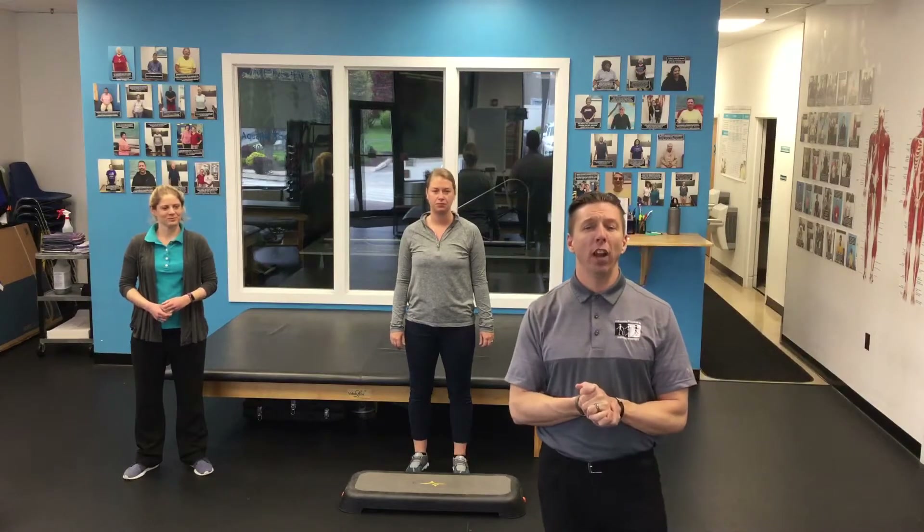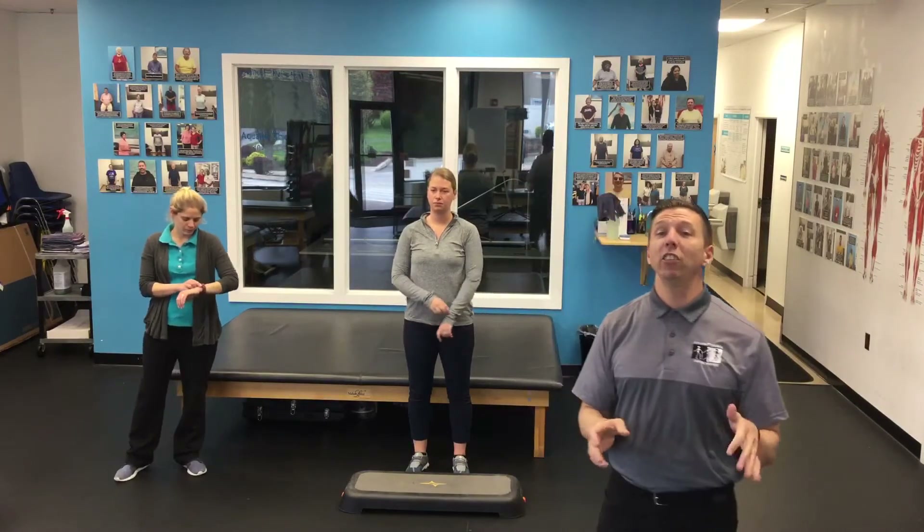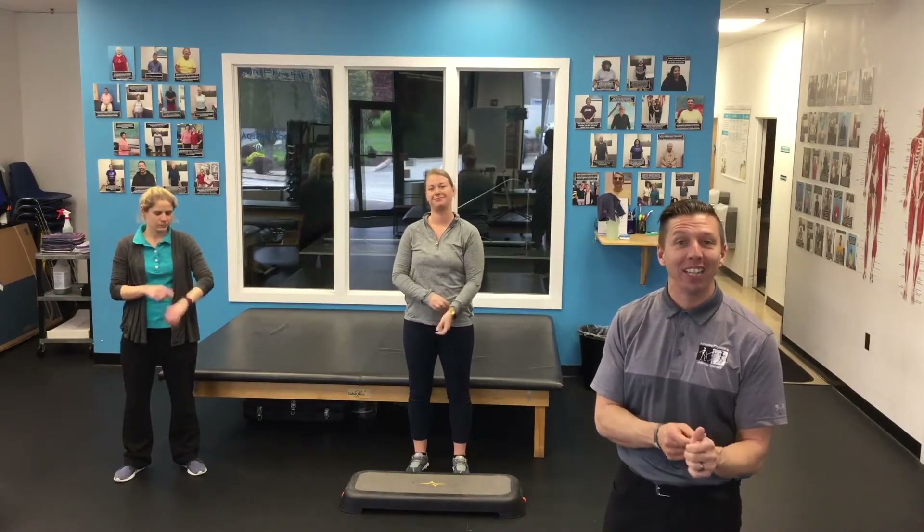So speaking of heart rate, we're going to practice taking our heart rate. Now if you have a Fitbit like Kathleen has here, it's really easy — you just look at the dial and it tells you exactly what your heart rate is.